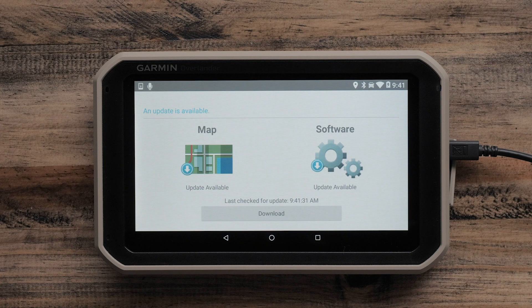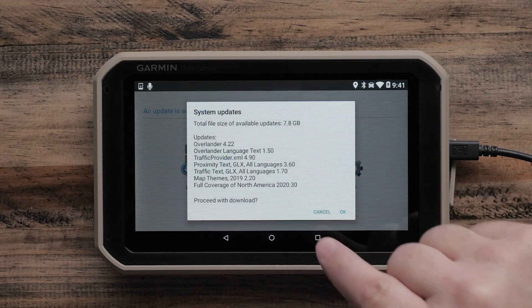If updates are available, you will receive a message in blue stating an update is available. The map and software icons will also contain a blue download arrow. From here, it is recommended to select Download.